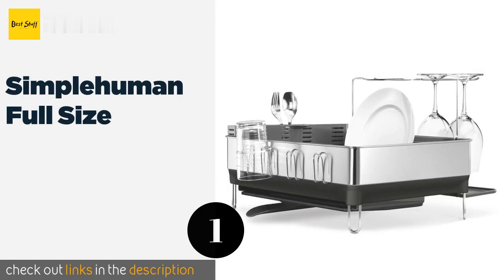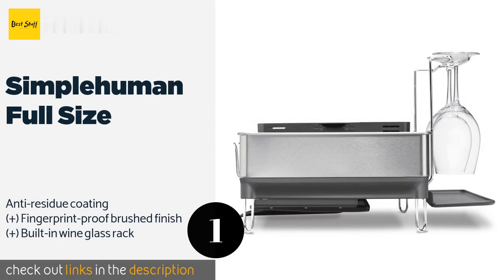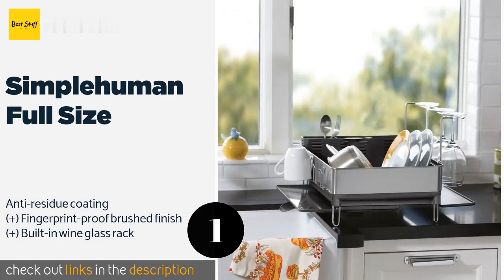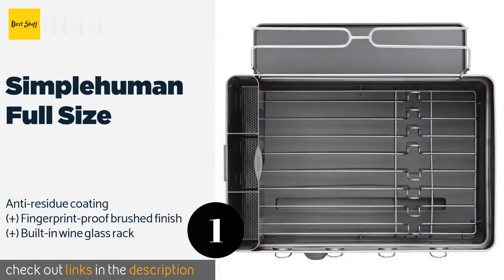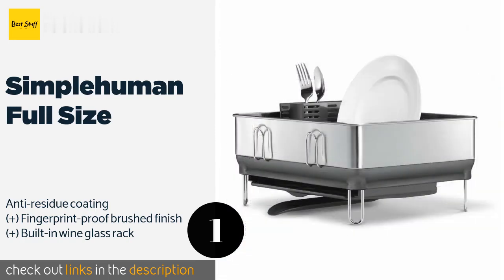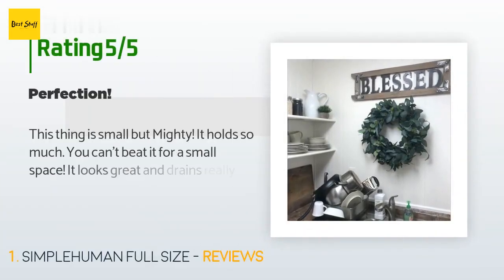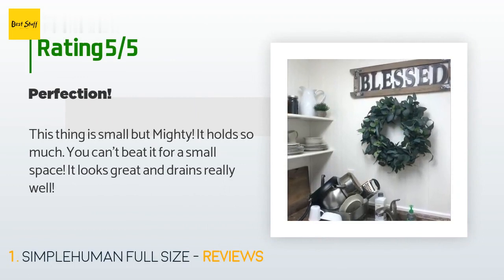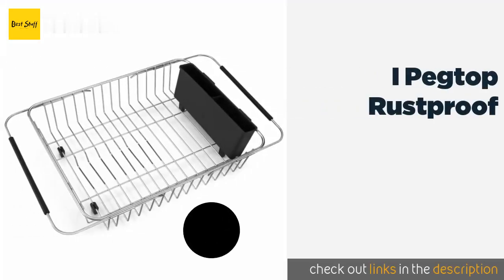The number one is Simple Human Full Size. With its elegant design, the Simple Human Full Size will look great sitting on your counter. Its soft-coated wire won't cause chips or scratches, and the extendable drip tray has a swiveling spout that allows you to point it directly over the sink. The price is approximately $80, with 3,144 reviews averaging 4.6 stars. A customer said: this thing is small but mighty — it holds so much, you can't beat it for a small space; it looks great and drains really well.